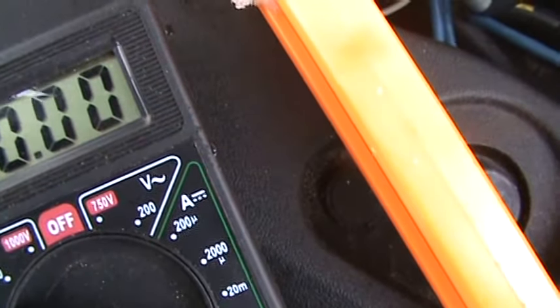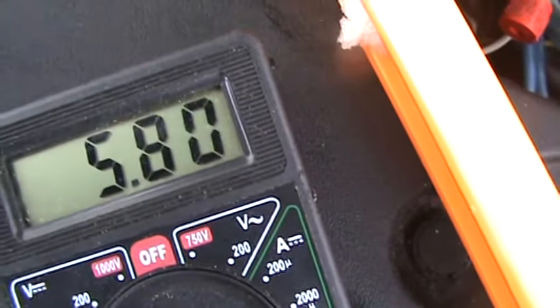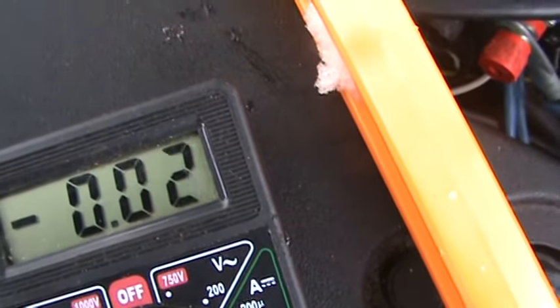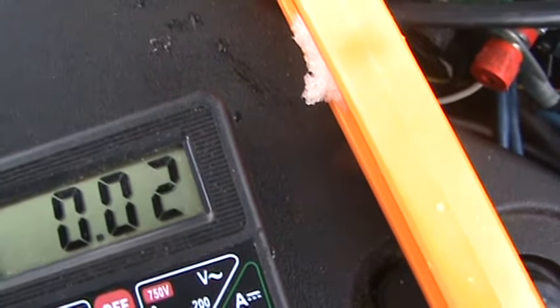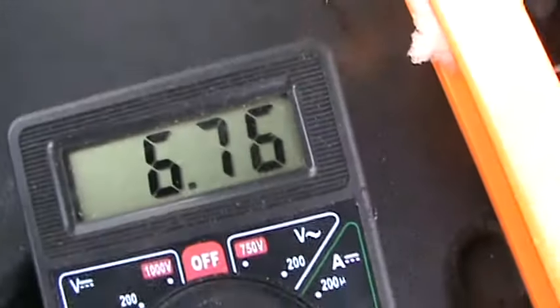So this is the solar side of the charge controller, and you can see we're only getting 5.8 amps at 5.8 volts of solar with the snow covering the solar panels.